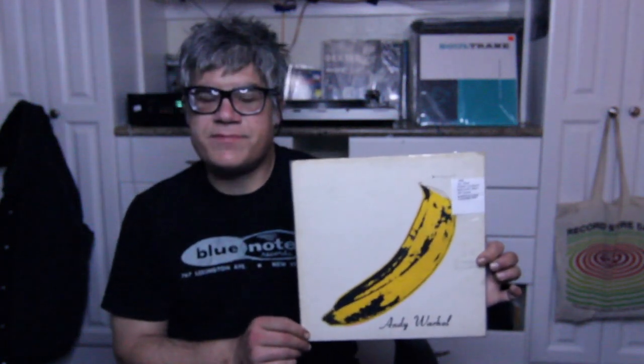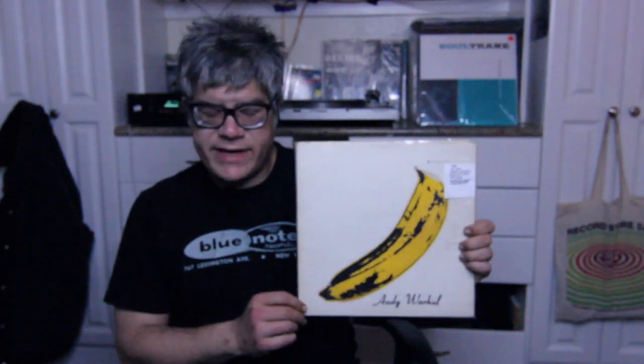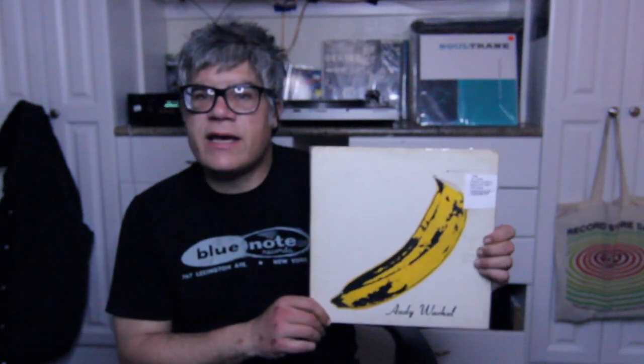I did find there, unbelievably, a third pressing of the Velvet Underground and Nico. This is from 1966, maybe 1967 — I forget. It's on Verve Records.